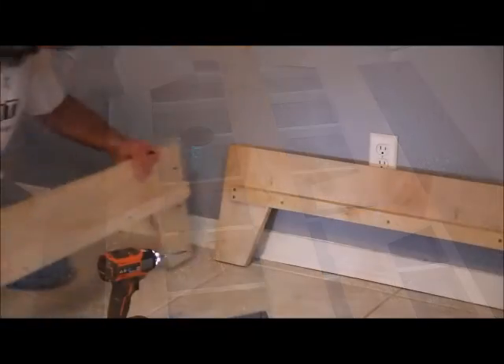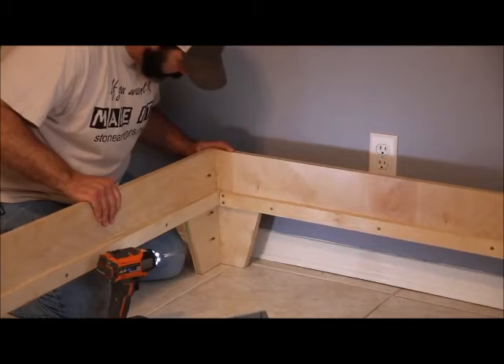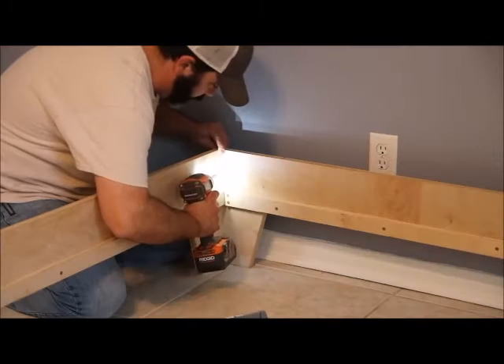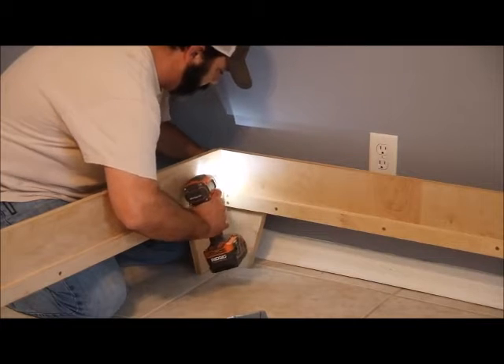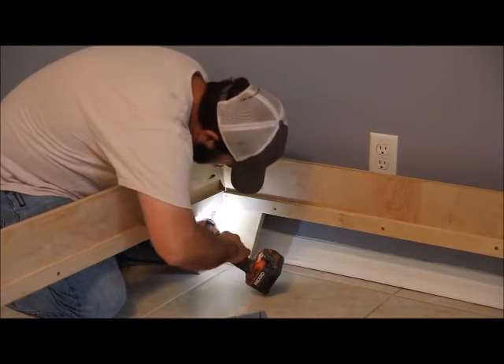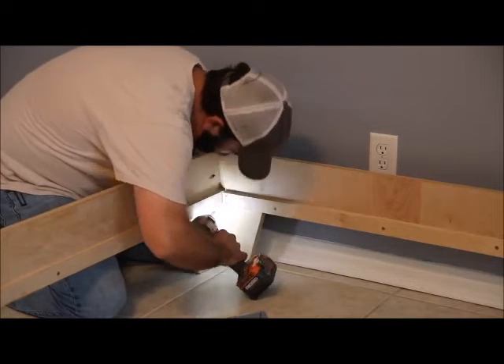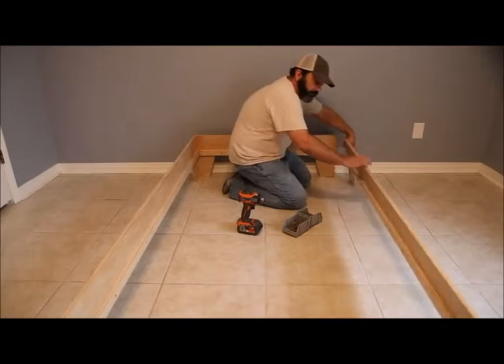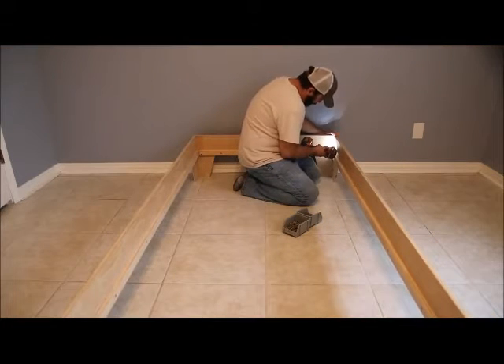This bed is truly a DIY platform bed — I've used less than two sheets of plywood on this project. I cut everything down with a circular saw for the most part; I did use a table saw to cut some of my strips since I have one, and a jigsaw to cut out the legs. Now I'm just using a drill. So if you have limited tools, this is a very doable project and something that will last.